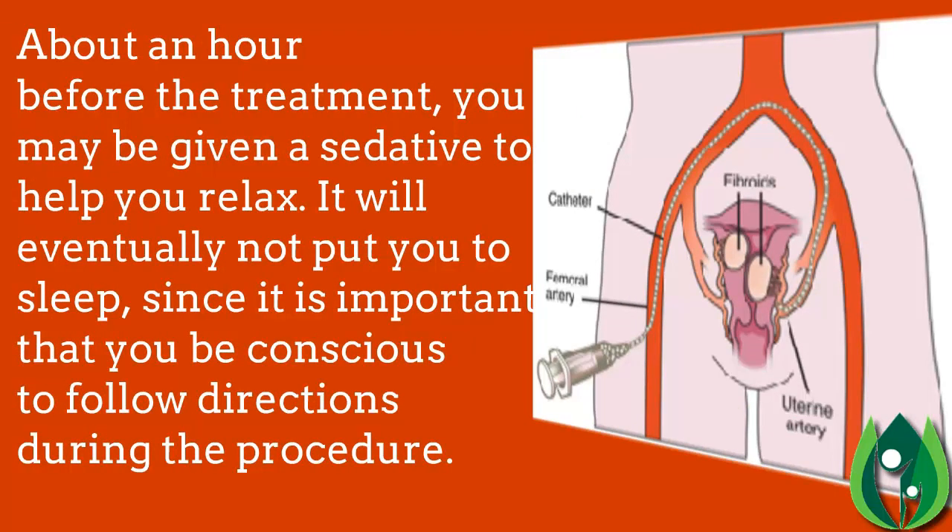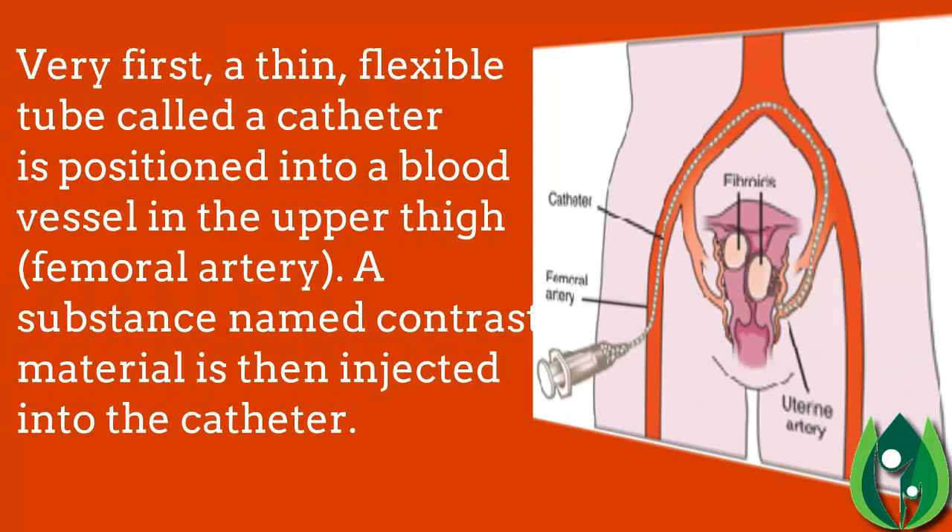About an hour before the treatment, you may be given a sedative to help you relax. It will not put you to sleep, since it is important that you remain conscious to follow directions during the procedure.